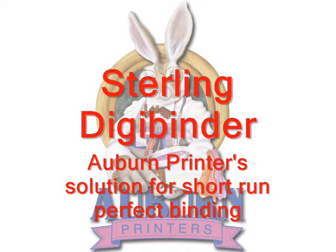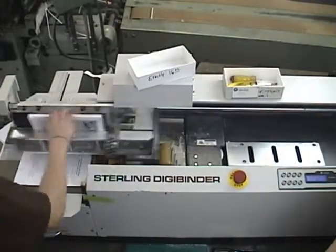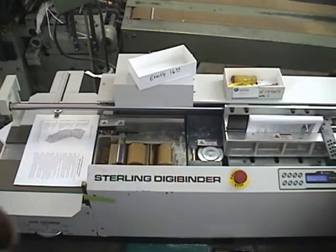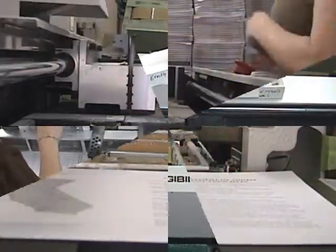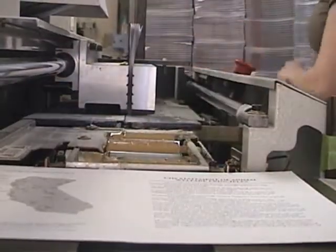The newly installed 860 Sterling DigiBinder is the solution to your short run binding needs. This versatile machine can bind soft cover or case bound books up to 2 inches thick. It's the perfect addition to support our Canon Digital Press.